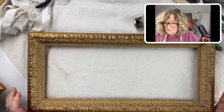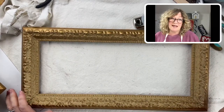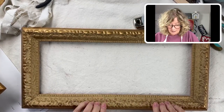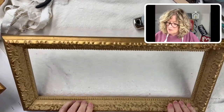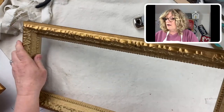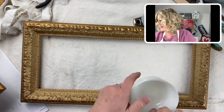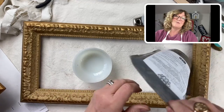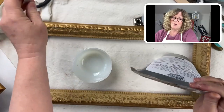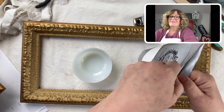I'm going to do a classic Amy Howard at home milk paint finish — I'm going to put on some cracked gesso, and then use some different colors of milk paint. I think that will be cool because these are going to look really, really nice. I did another milk paint frame a while back and it was plastic, and it came out really, really nicely.